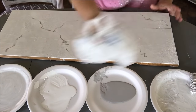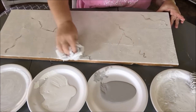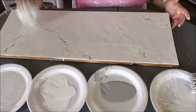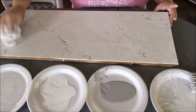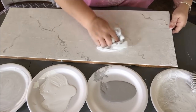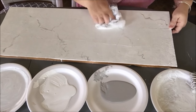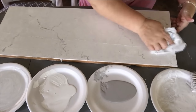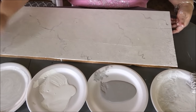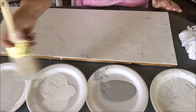Then I come in with my wadded up bag and I just go like this all over it to kind of blend it in with my veining. Hold your bag so it doesn't un-wad. We want to kind of lighten up this veining — we don't want it to be real dark. If you lighten it up too much while you're doing this, you can always come back and put some more in. And that's with my light color.